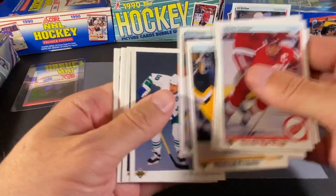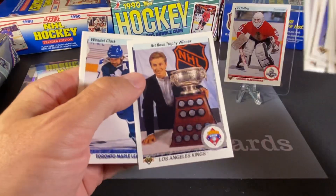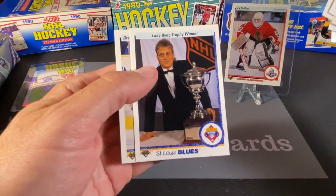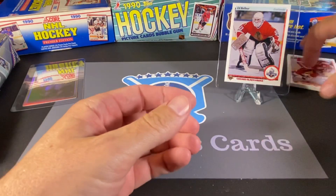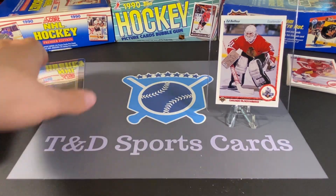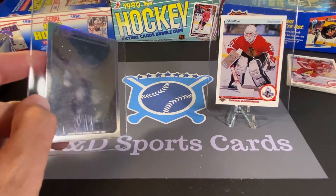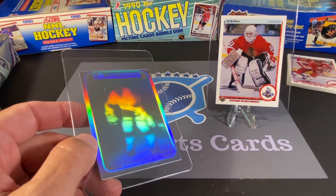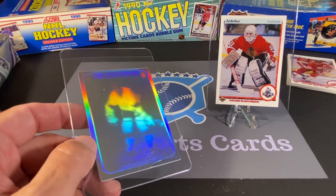So these are some of the highlights we pulled out. I know we passed some other Hall of Famers that I did not highlight. We got a couple Islanders here — Brent Sutter, David Volek. That was a nice Gretzky card. Wendell Clark. Lady Bing and Brett Hull's regular issue card. And obviously our big find here was this Ed Belfour rookie card. I don't know if this Gretzky hologram is something that is highly sought after — it's really difficult to get it perfectly in the light to actually see that it is Gretzky, but it definitely is.